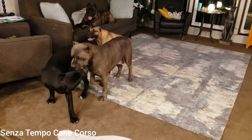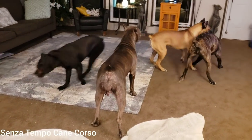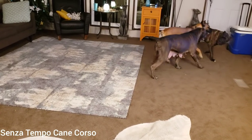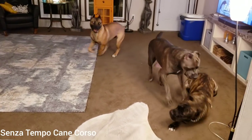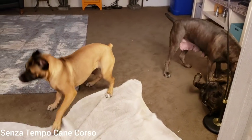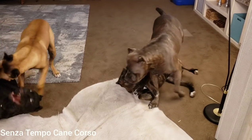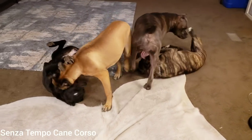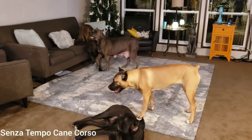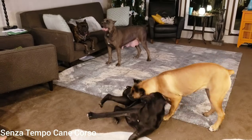Hey guys, it's Rachel here with Senza Tempo Cane Corso. I'm over here watching Kashmir play and dominate, and Velocity over there playing like she's a puppy.